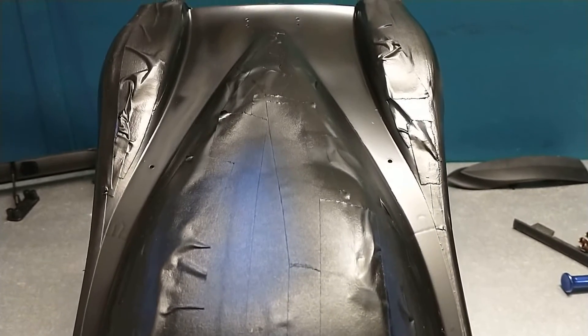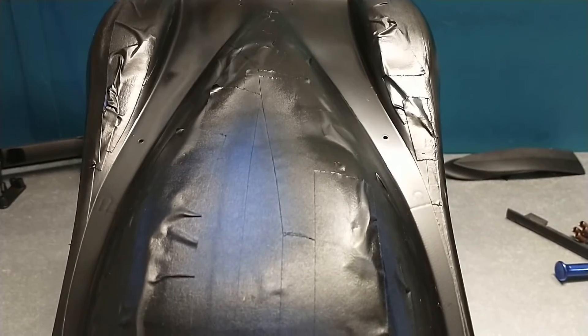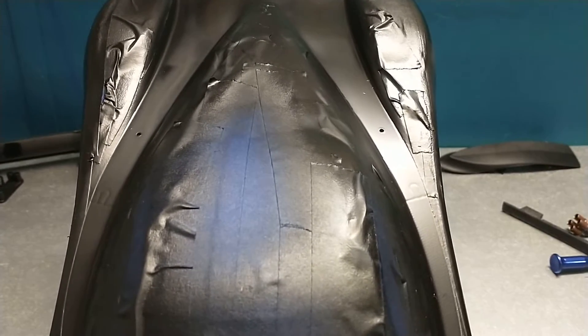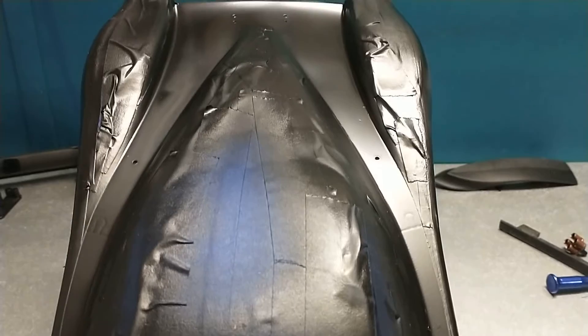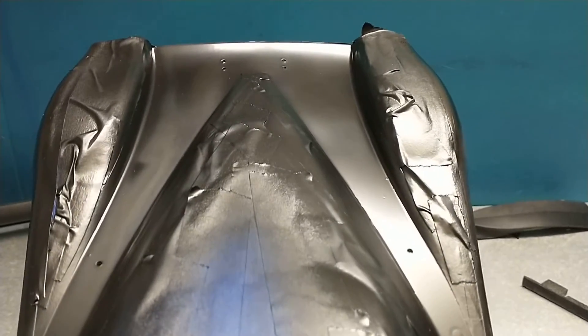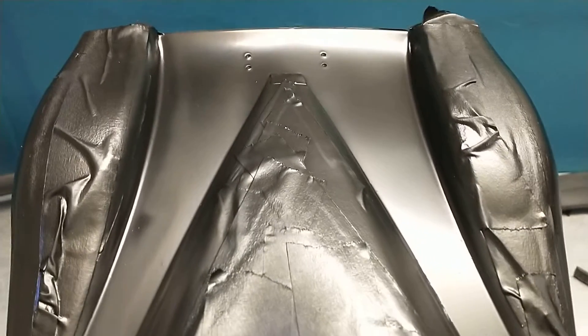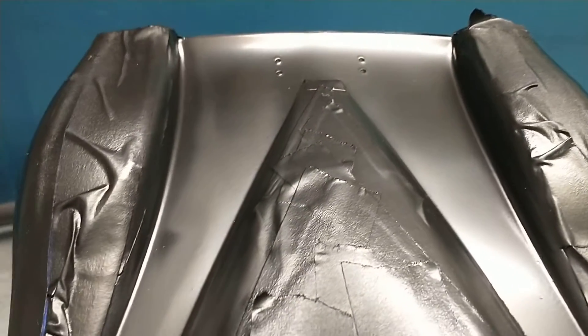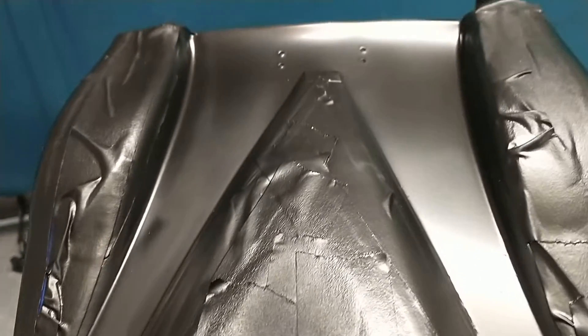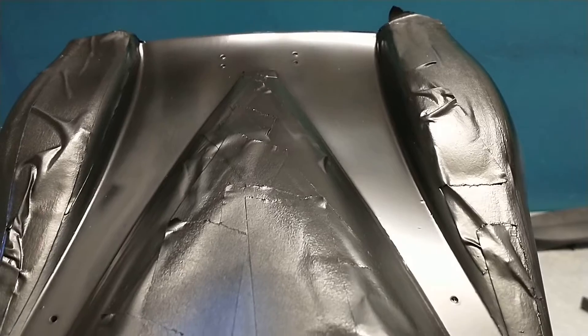Welcome back everyone. So what could possibly go wrong with a single color? How about something new — how about blotchy? I don't know if that's a cause of humidity or just poor paint, but it's just blotchy.